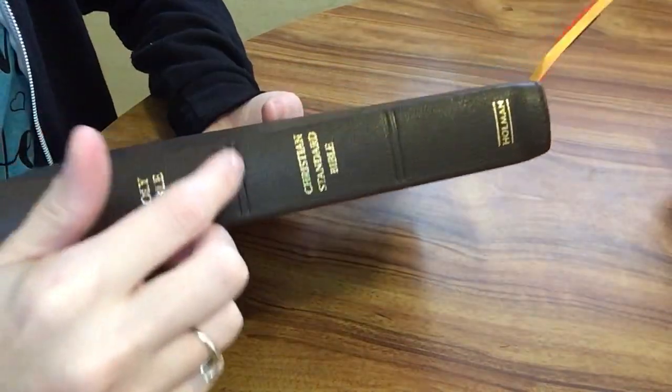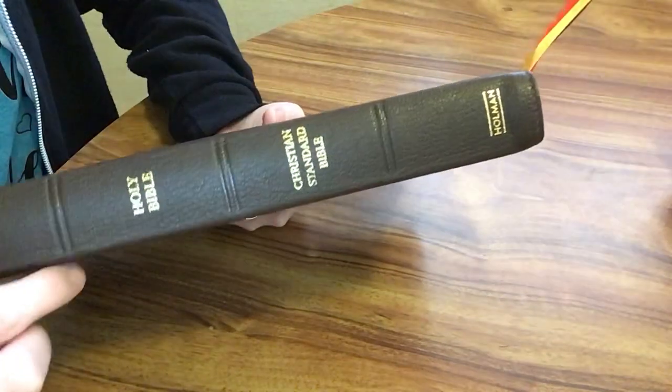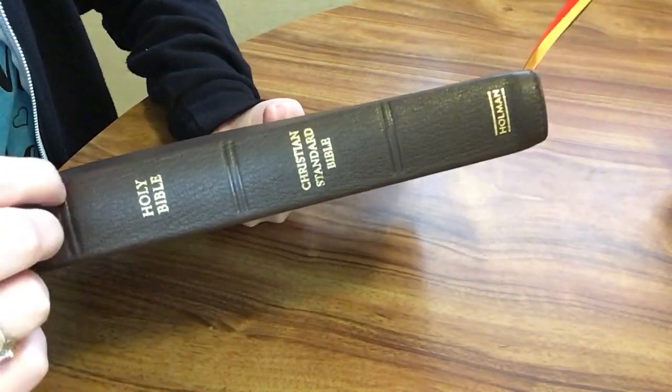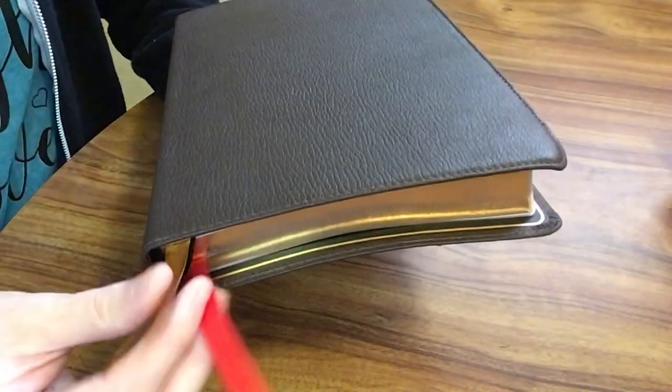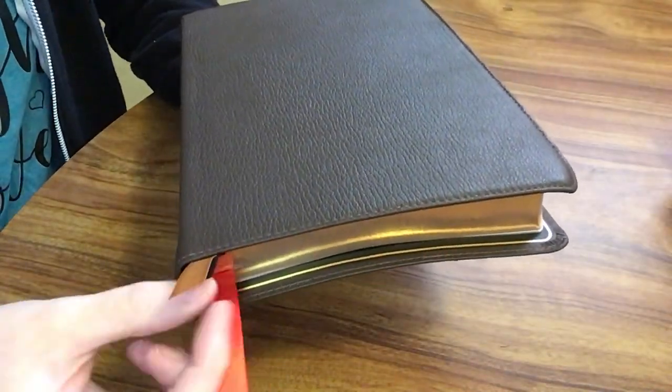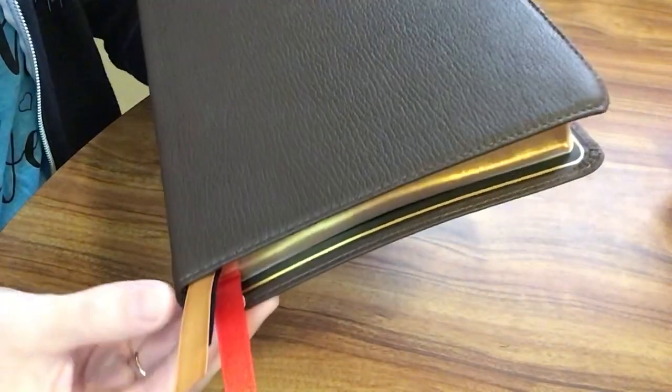We have these tooled-in hubs on the spine — they're not really raised, it's kind of tooled into the spine, but they're really nice. We have our three ribbon markers in red, black, and then kind of a gold color. They are double-sided satin.